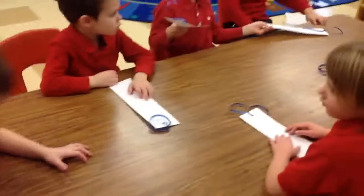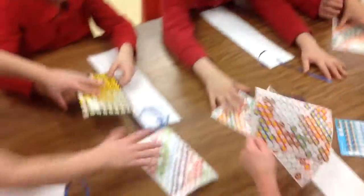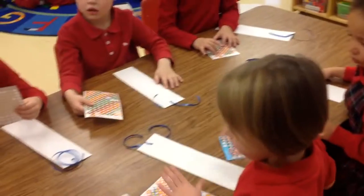What's the second thing you guys need? What are these? Stickers! Okay, here are the stickers that you all are going to share. No, no, no. Don't. You don't have all the materials. You can't start yet.